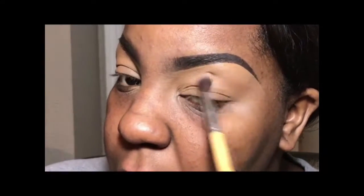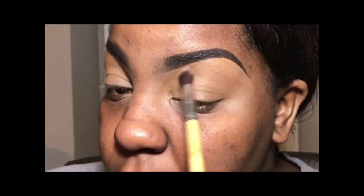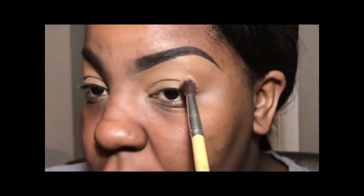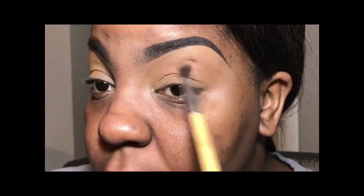First I went in with a little bit of Raw Sienna and Burnt Orange from the Anastasia Beverly Hills Modern Renaissance palette. And when I'm mixing those two colors, as you can see when I'm blending them, I'm putting them right above my crease area. This is just going to act as a transition color before I put on a little bit of the pink color that you will see here soon.